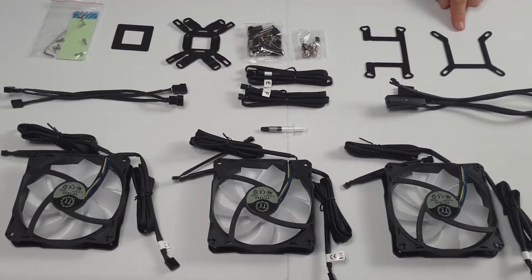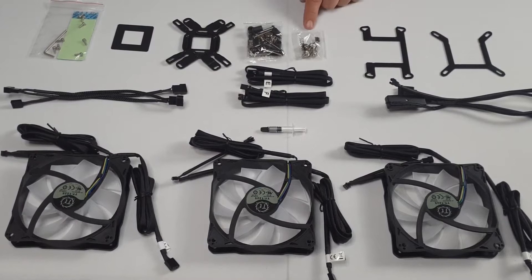We have an Intel bracket, an AMD bracket, some LGA 2011 standoffs, Intel and AMD fittings, a rear motherboard plate for Intel and AMD, a non-conductive pad, and we also get the thermal pad and the fittings for the TUF RAM.